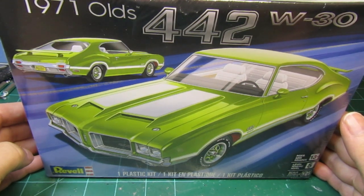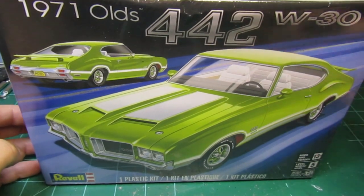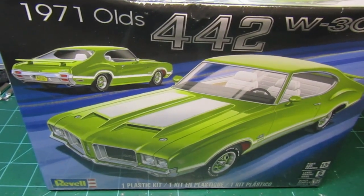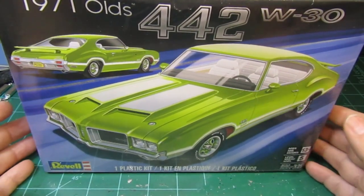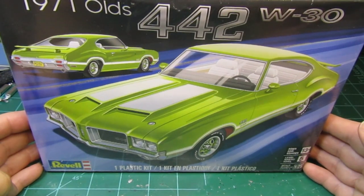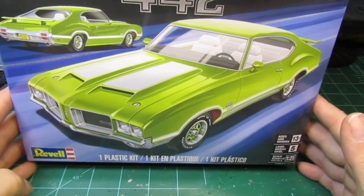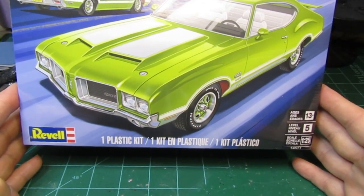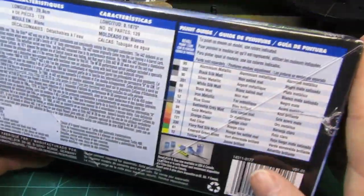Hi guys, John here, Motor T-Scale Models. We're going to take a look at what's going to go on the bench next, and we are going to build the Revell 1971 Olds 442 W30. This is a 1/25th scale, it's a level 5, and it looks like it's going to be a pretty good kit.